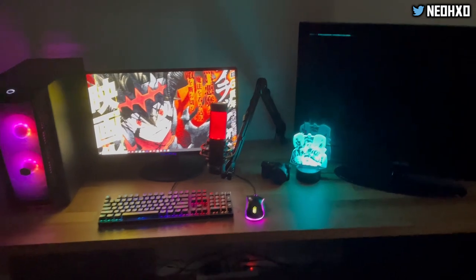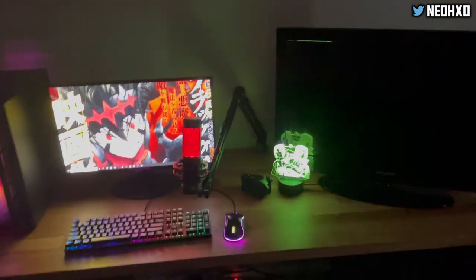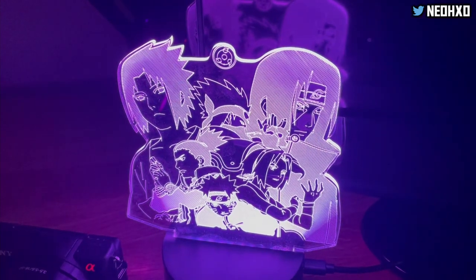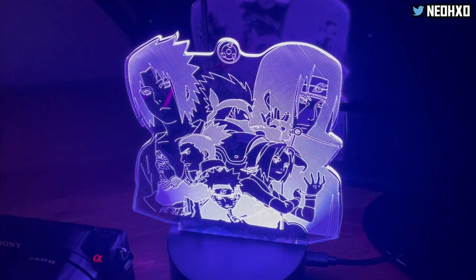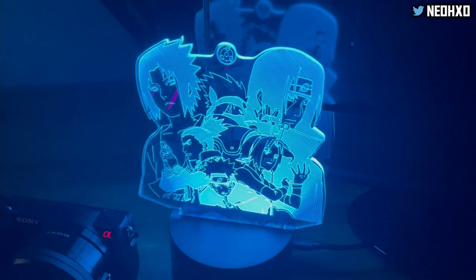That's probably what I'm going to end up doing — I might capture some of that on the vlog or I might not. Let me close in on this — this is a Naruto LED thing that my sister got me, so shout out to her. I think it's cool. It changes colors and it has a remote too.